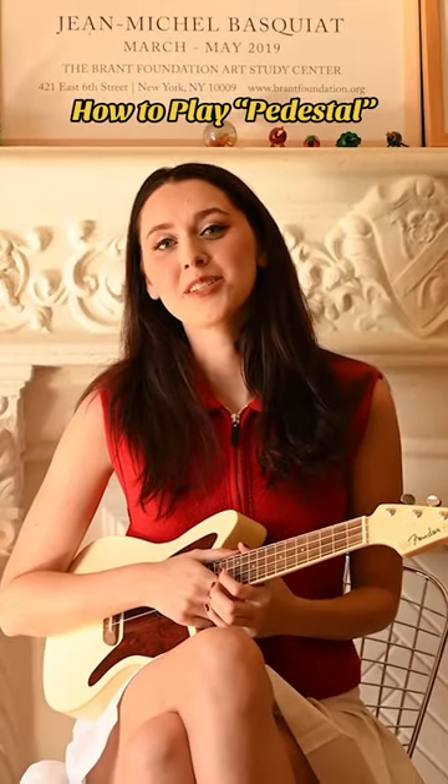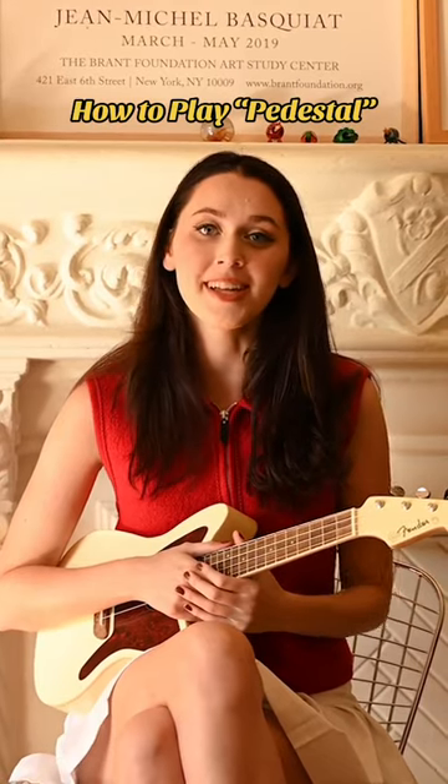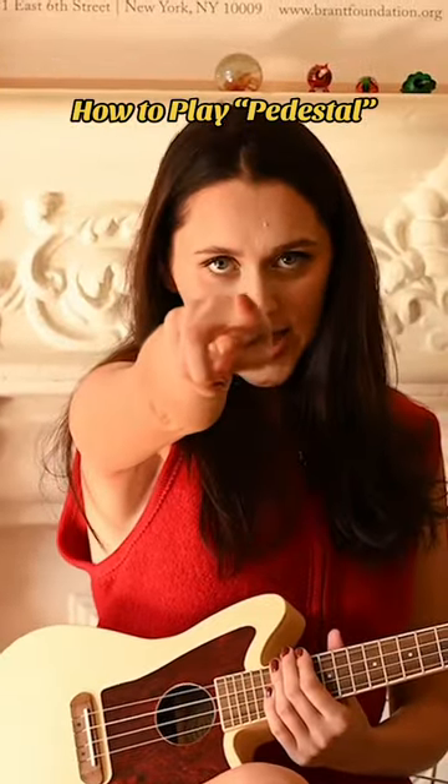Hey guys, it's Mvihold and I just released my song Pedestal, so I thought I would do a little tutorial on how to play it. It's super beginner friendly. Grab your ukulele, let's go!